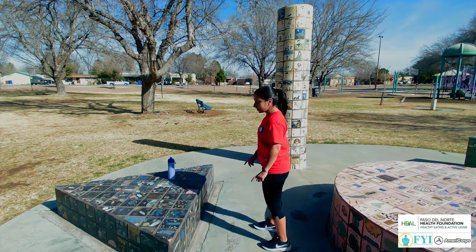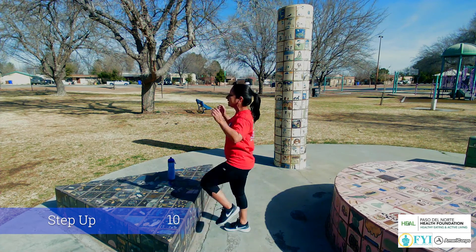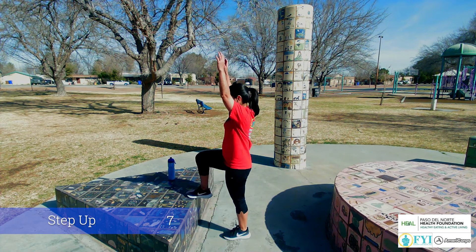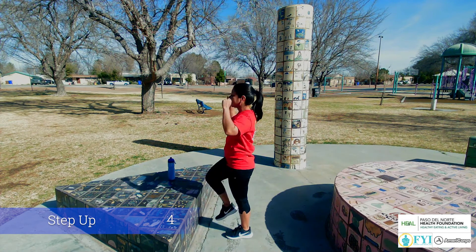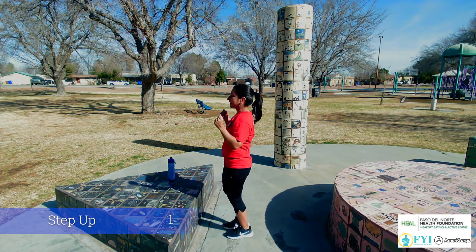Let's get started with a quick little step up. You're just gonna step up and raise those arms for 10. 9, 8, 7, 6, 5, 4, 3, 2, and 1.